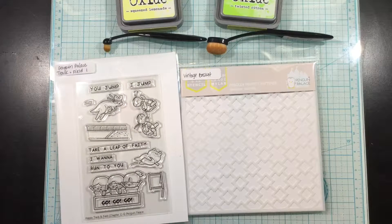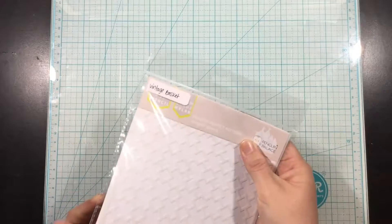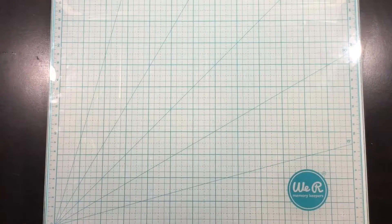Hi you guys, it's Linnea with a video for Penguin Palace and today I'm going to be using some of their new products and really featuring the vintage basket stencil, which is new from their fall and winter line of products.